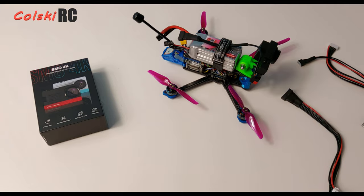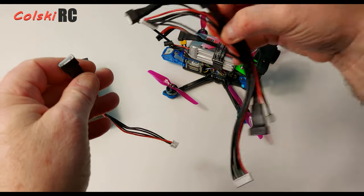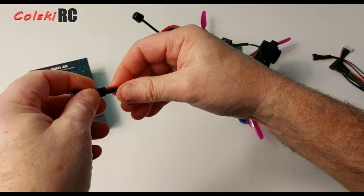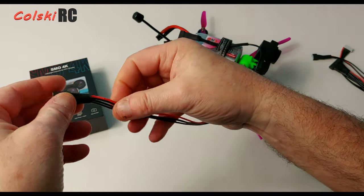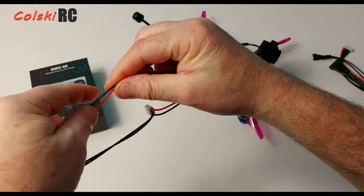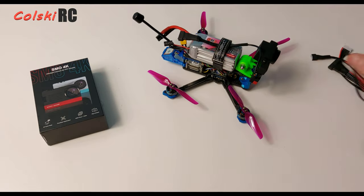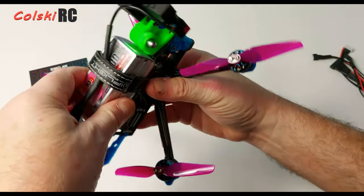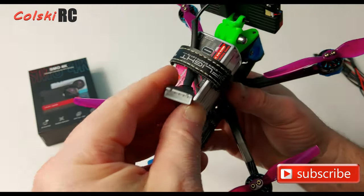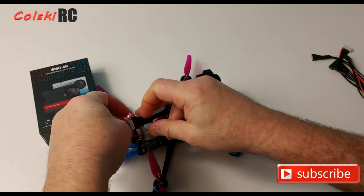For power, I'm using a 3S balance adapter cable — I bought a set of five from Amazon covering 2S through 6S. Simply cut off the end that goes to the battery, remove the center wires, and use the outer black and red wires to get battery voltage. Connect those to the red and black on the camera cable, cover it up, and plug it into the balance port on your battery, which is what I've done here.